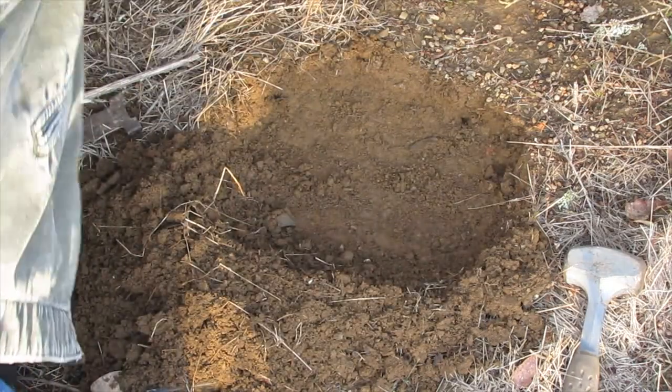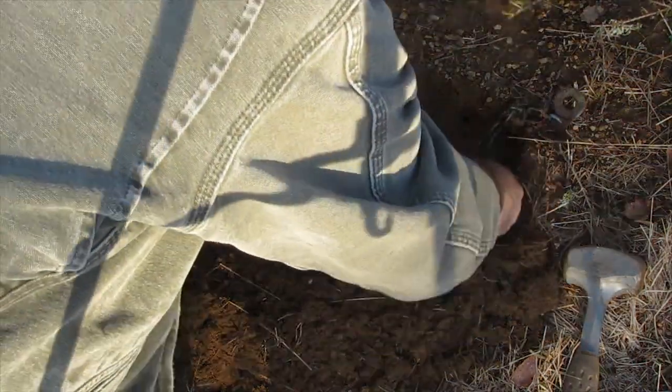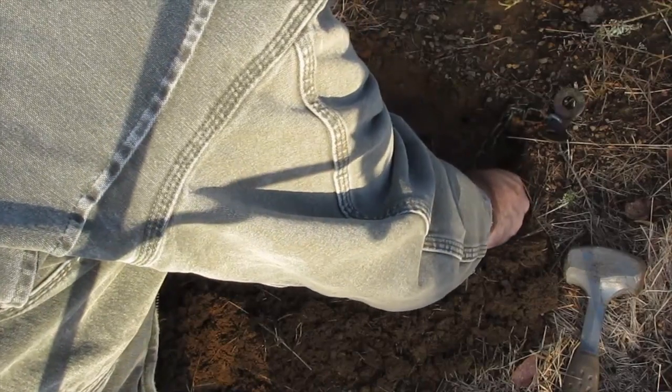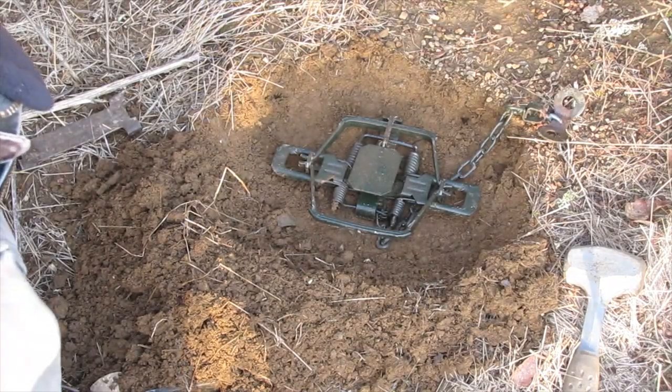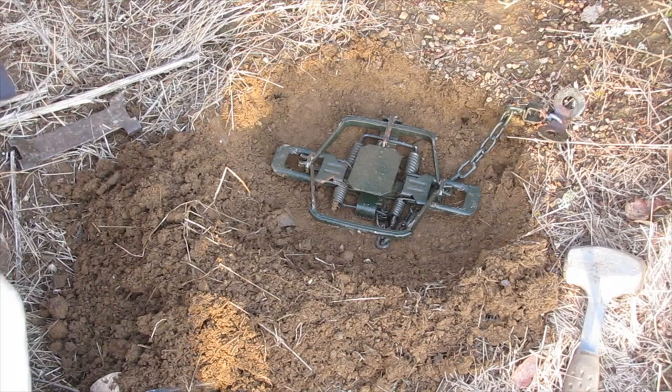Now we're just going to set up our trap and kind of see what it looks like. To me, that looks pretty good — it's just a little bit below the surface, which is perfect.